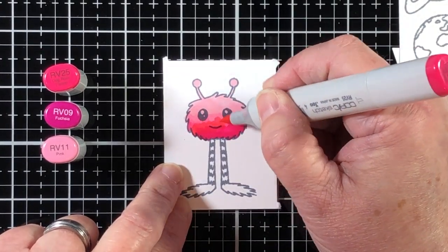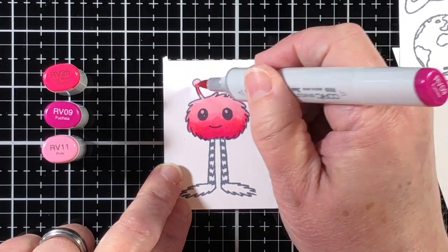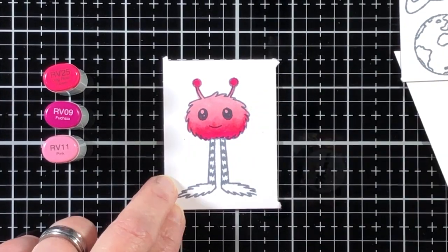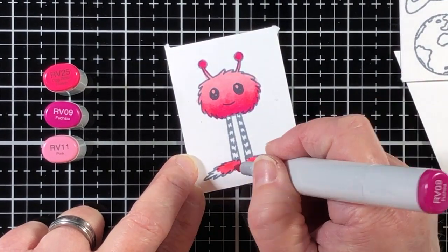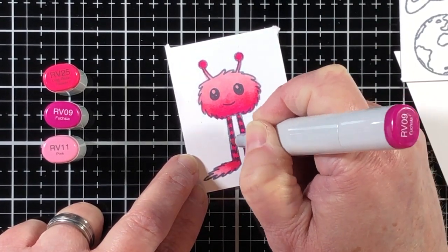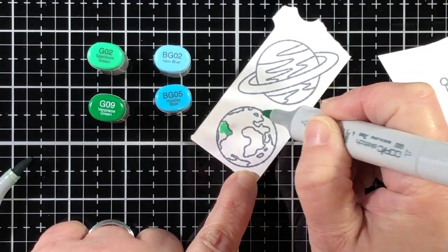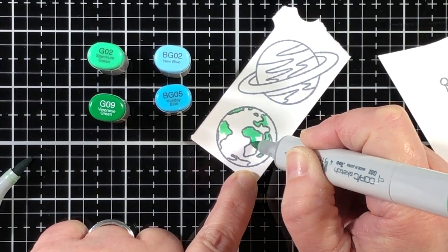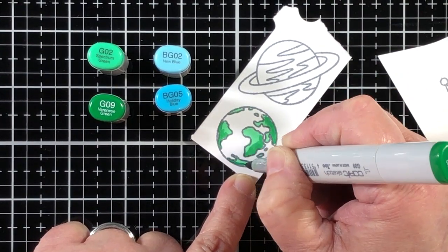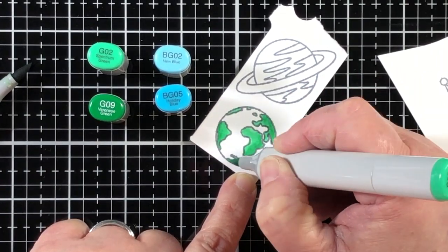My youngest son Nate has a birthday coming up in May and he may just get this surprise box card — his favorite color is pink. He's a six-year-old boy and I'm not going to discourage his love of pink because I like pink as well. So here is a pink alien, and I'm just using a very simple color combination doing very easy, simple coloring. I'm not trying to give an outstanding dimensional look to each image; I just want to do some simple coloring that has a little bit of contour and blend to it.